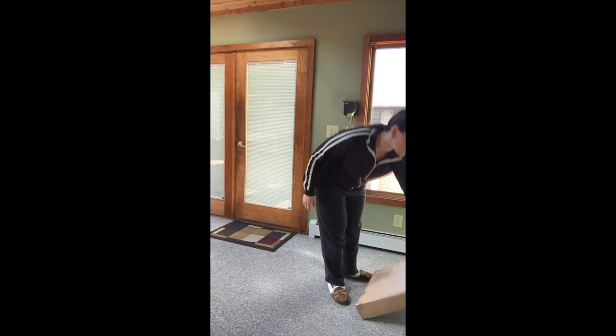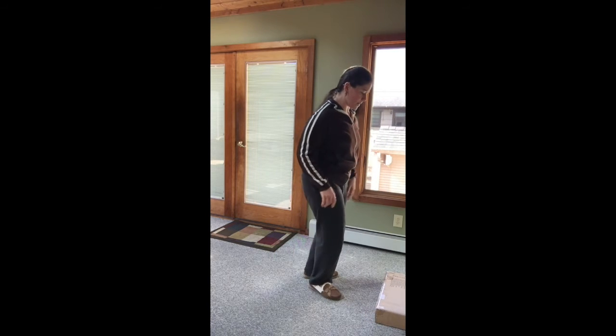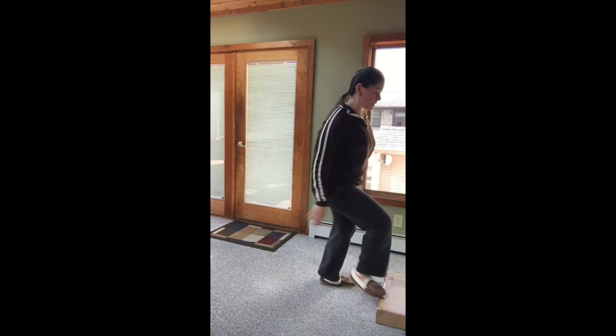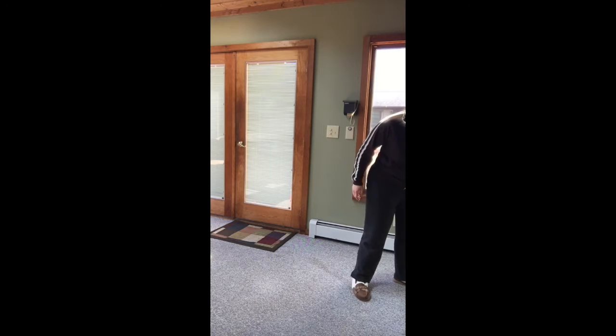Then thirty low box runners. You can grab a dumbbell or a low box like I am right now. Each leg counts as a rep, so we're going to chuck those feet to that low box or dumbbell. Each leg counts as one rep, thirty total, to get our heart rate up into that cardio feel.